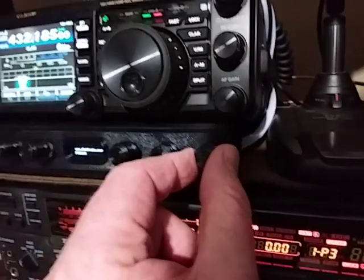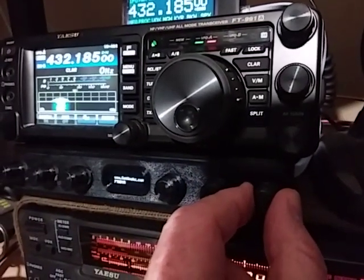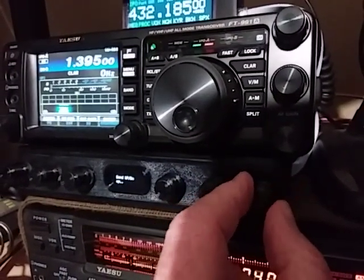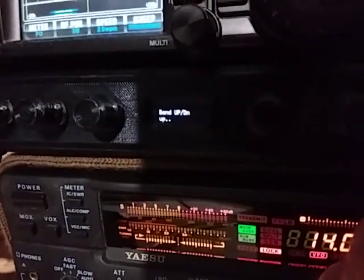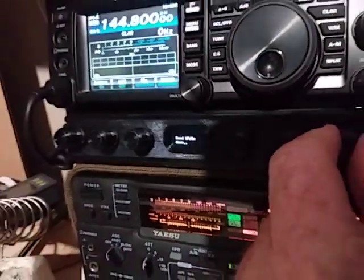And this one here I've programmed for changing bands, so you can see as I change bands. What the knob is programmed to do is shown on the little OLED display there.